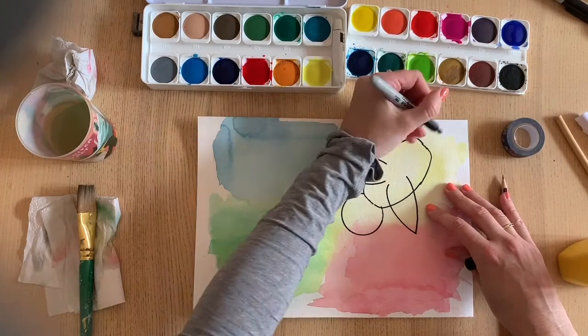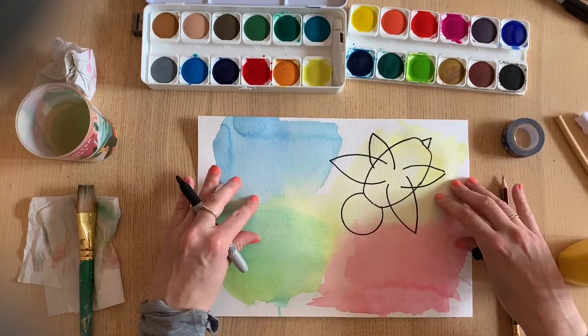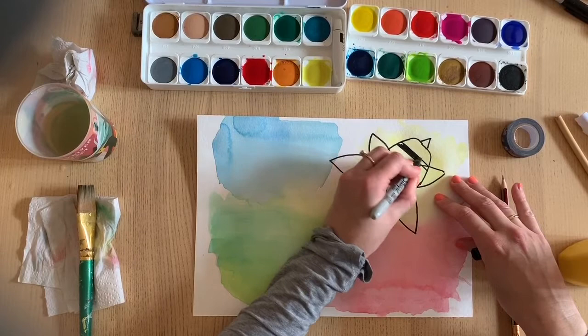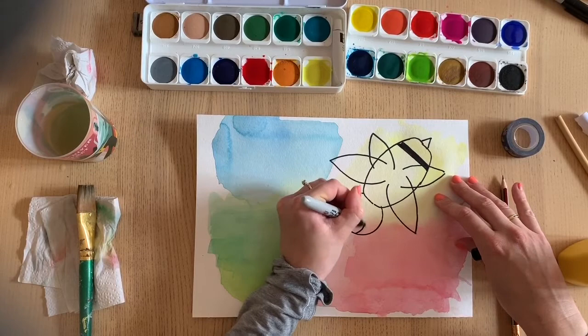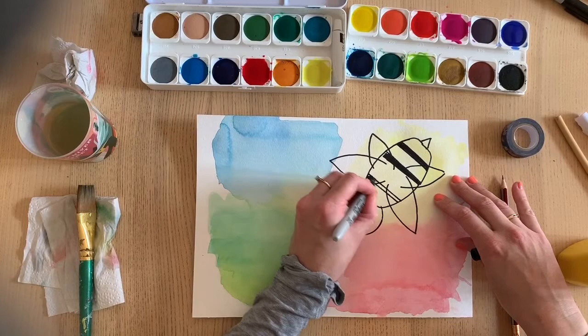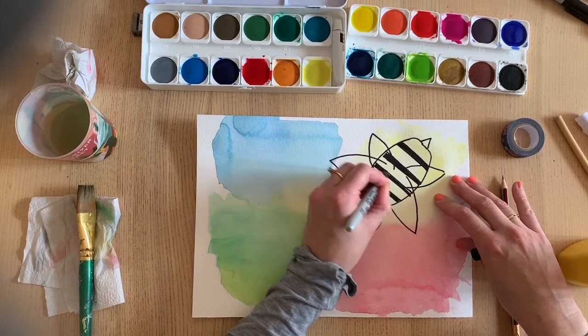Bee head, bee body. If you want to trace some wings you can - I'm just going to draw mine. Wings are two curved lines that come together at the end in a point. It's a bee so it's going to have a little stinger. I'm pretty sure bees have four sets of wings, so I'm going to draw another set. I'll put a reference image up at the end for you to look at. You can add some marker stripes to fill in the bee, some little antennae, and maybe a happy little face.